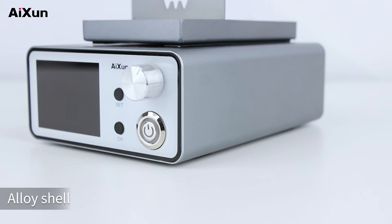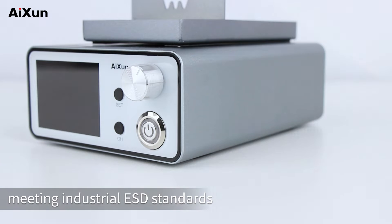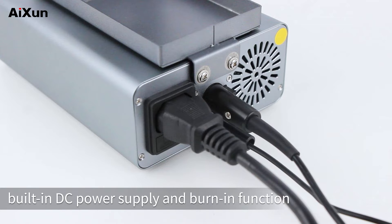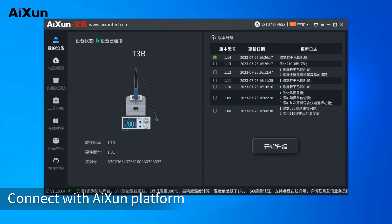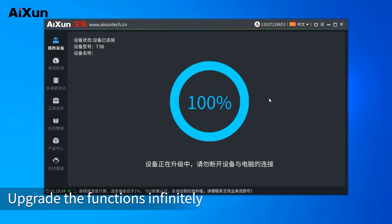The T3B features an alloy shell with super anti-static isolation design, meeting industrial ESD standards. It offers maximum 24V 8A current output, a built-in DC power supply, and a burn-in function. Connect with the AI-Sun platform to update the software of the soldering station, upgrading its functions infinitely.